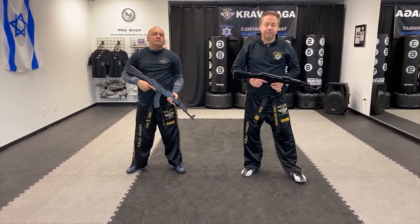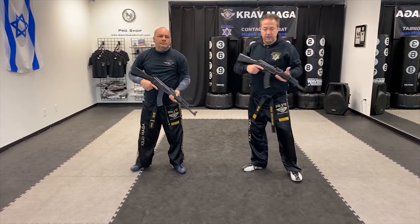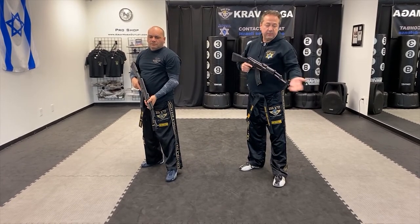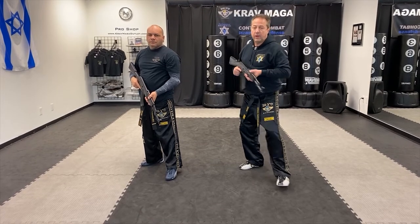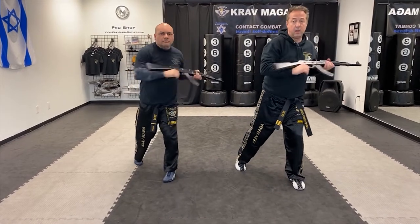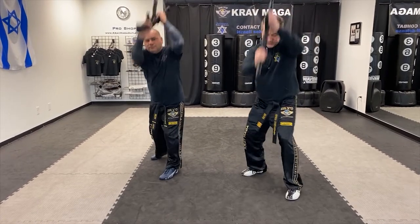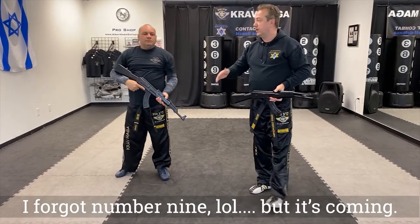And for the attacks, you will be in this position and right now you're going to attack with the rifle using it as a cold weapon, or maybe you have a bayonet on the rifle. So number one, number two, number three, number four, number five, number six, number seven and number eight. So now let me show you where they go.